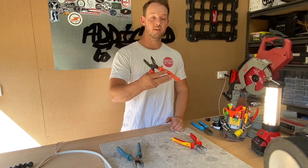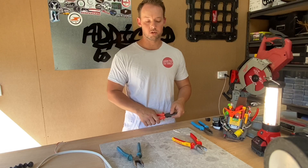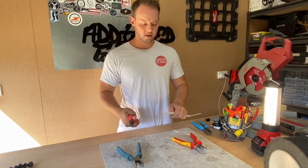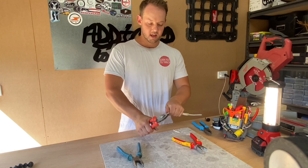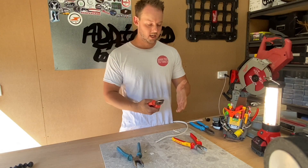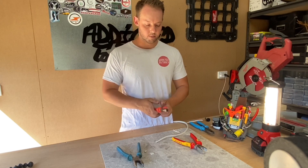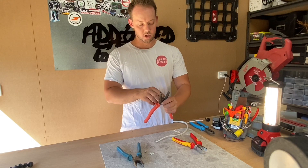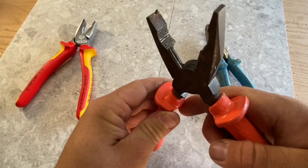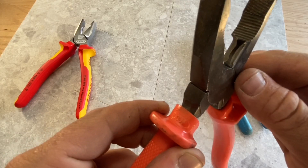What I first started off with when I was an apprentice was the Crescent. Good for the price — I think they're about $40 here in Australia, so not too bad, good for the apprentice. Overall they're not too bad. What I find is with the cutting, they're just a little bit too tough. If you do that every day for years on end, you're really going to start to strain yourself — and why should you really strain while working? With these sort of pliers, with the cutting, you have one side that's blunt and the other side that's sharp.